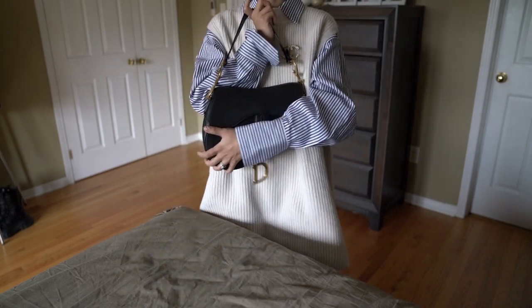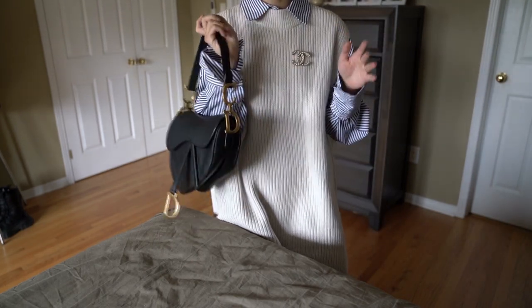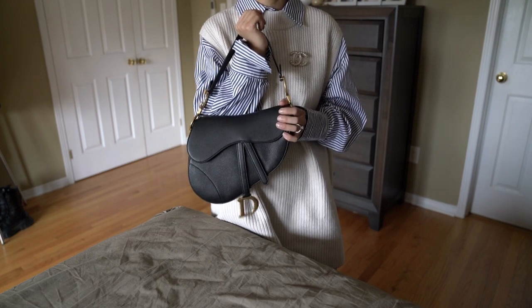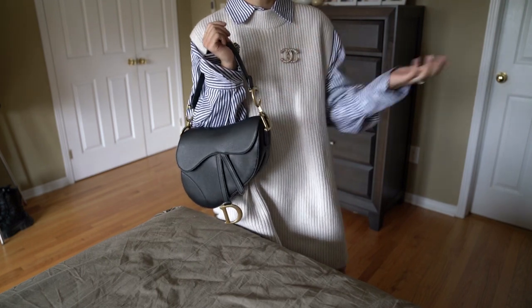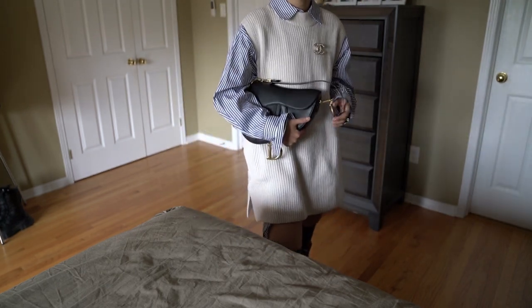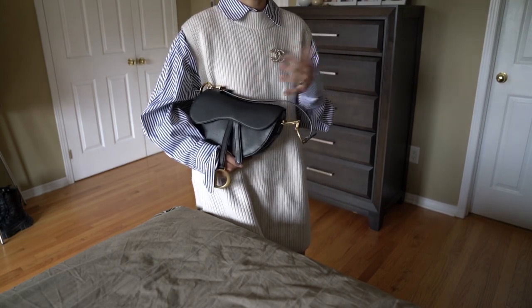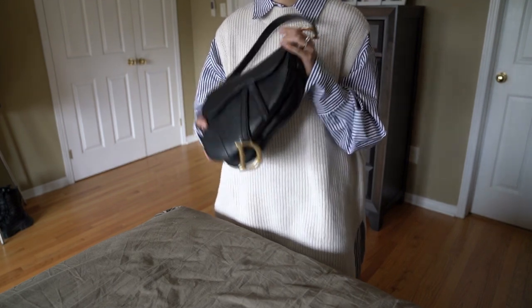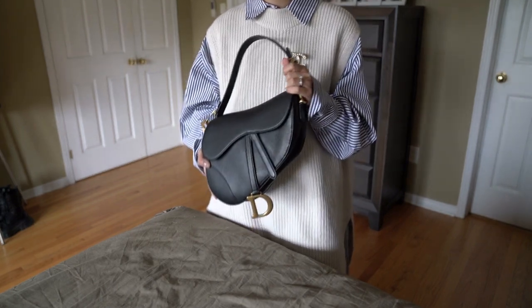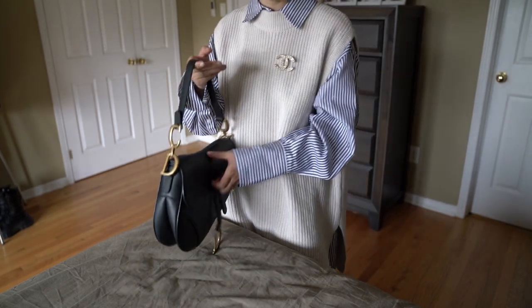I also was not super sure about this bag at first, but a few Instagrammers I follow own it and I can see they use it for their daily outfits very often. I really like how it's being carried and how it matches with people's outfits. So I decided to go for it and I have no regrets. I didn't actually have a lot of chance to see it in person before I made the purchase, but I'm glad I got it before the price increase.